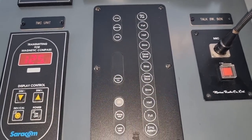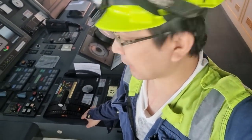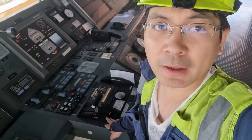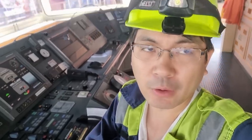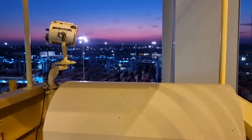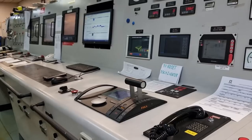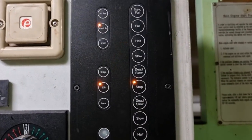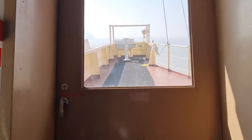Just to give you a quick familiarization: we have five controls for the telegraph. This one is on the bridge control console, then we have on the bridge wing — both port side and starboard side — then we have one on the engine control room, and one on the local control panel at the side of the main engine. Let's go to the starboard side and I'll show you the way how it looks.